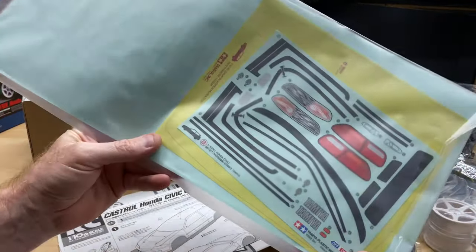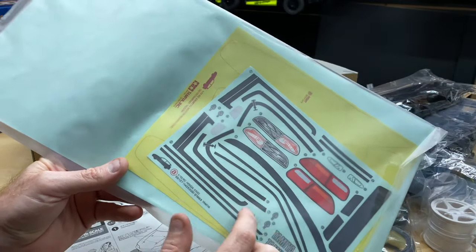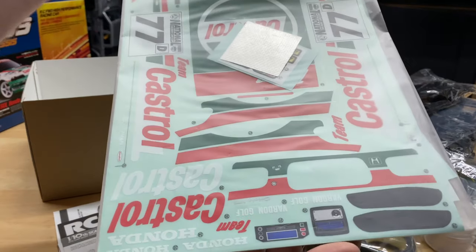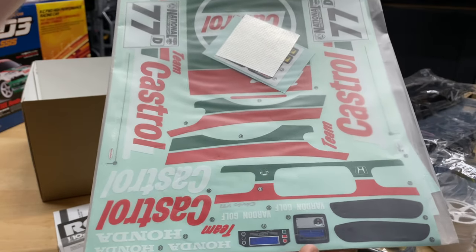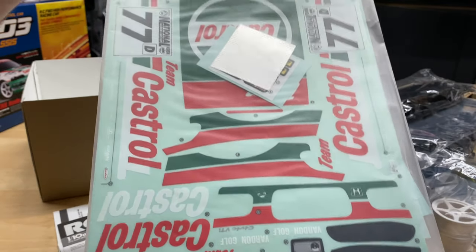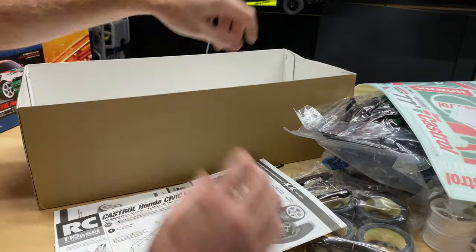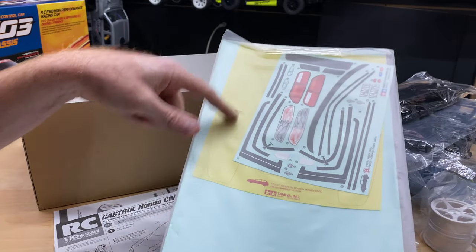On to the sticker sheet. I kind of like it where it looks like a regular car, so I'm probably gonna put the lights on there unless I do something with LEDs - I'm not 100% sure yet. It's got a dash because it has AC controls and stuff like that in there, and stickers for the stereo. Also some Castrol motor oil stuff. On the back side too, so when you go to paint you can mask off the areas you don't want painted, like your windows.